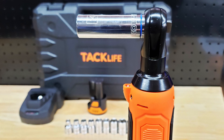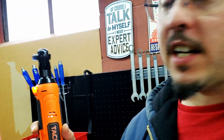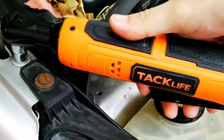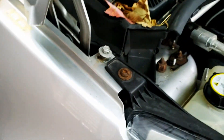It has a variable speed trigger, so the more you pull the trigger — the paddle lever — the faster it spins. You can see there, we have a very slow mode, go a little faster, and then of course there's full bore. It does work pretty quick, it's rated at 300 RPM for the tool, which again is comparable to most electric ratchets.